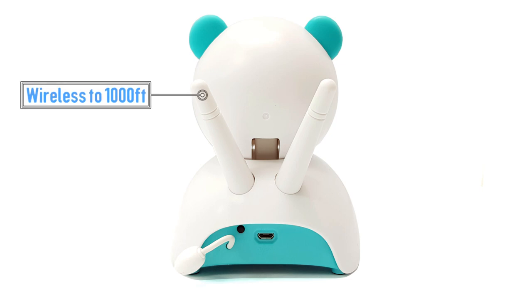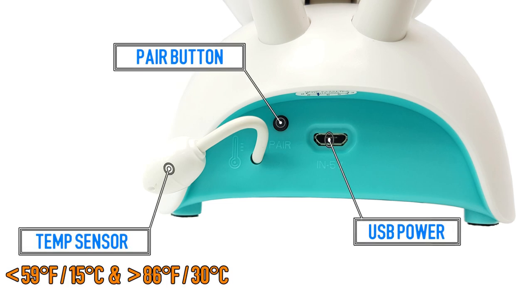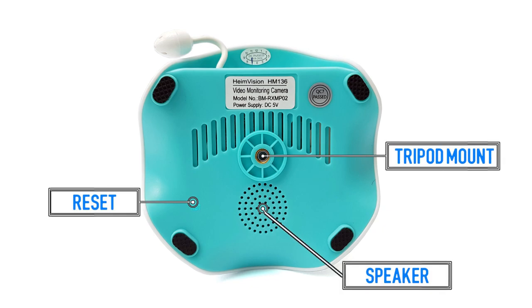On the back, we can see the two wireless antennas for a coverage of up to 1000 feet. Then there's the pair button, the USB power port, the temperature sensor which will trigger if the temperature is below 59 degrees or higher than 86, and on the bottom we have the tripod mount and the speaker.